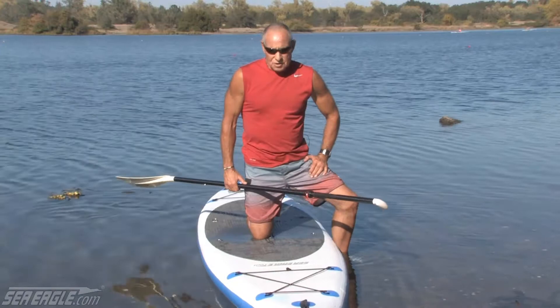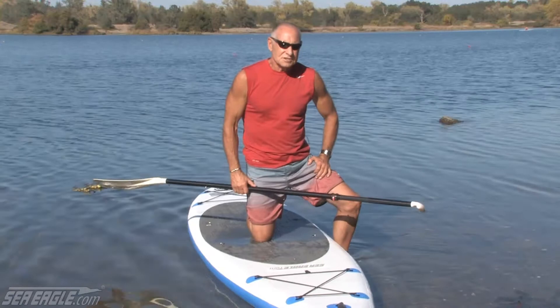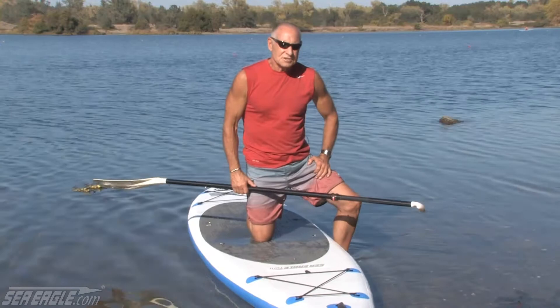So for all-around paddling and exploration, especially in areas that are rocky or have a lot of obstacles, this Needle Nose Inflatable is just perfect for that kind of situation. If you found this video valuable, click up here in the corner and join our YouTube channel — you can get a lot more information of a similar nature, instruction and that kind of thing. Have fun on the water.